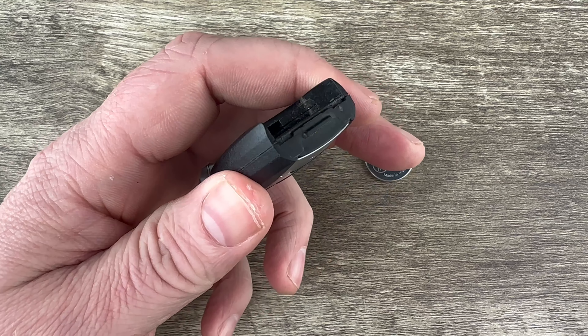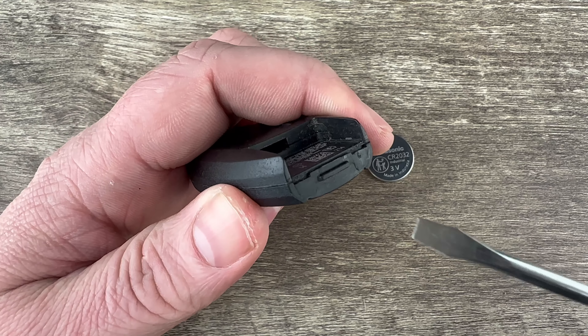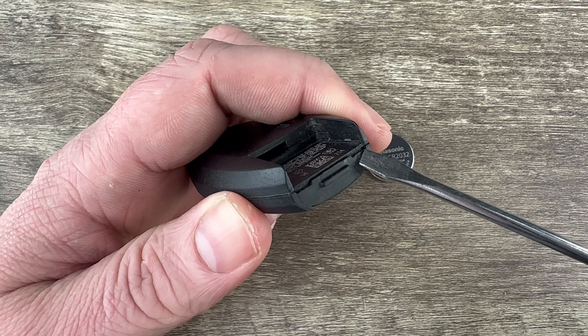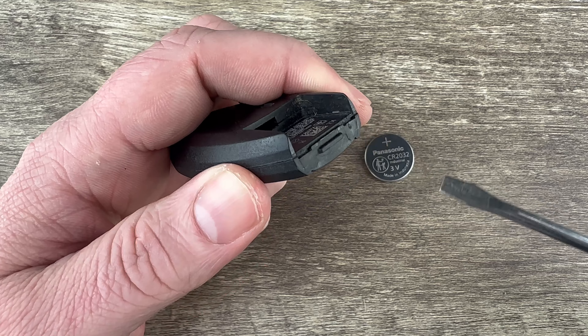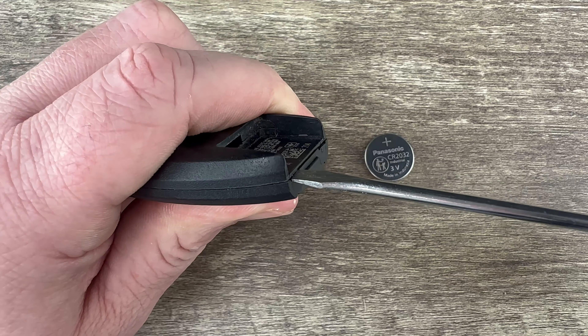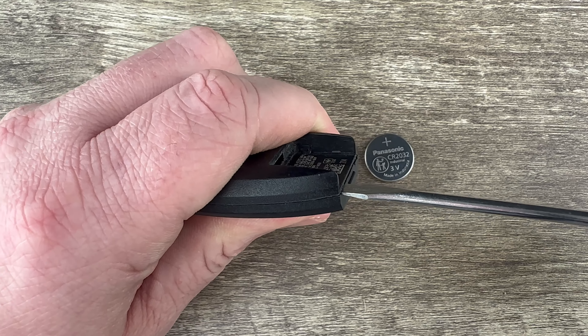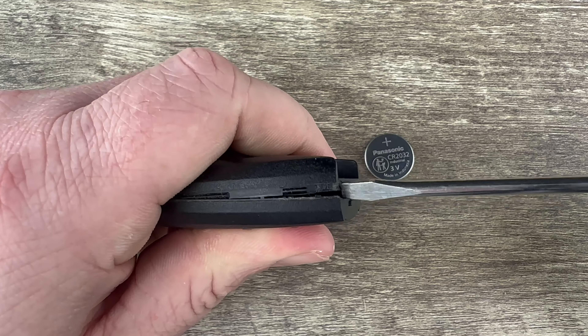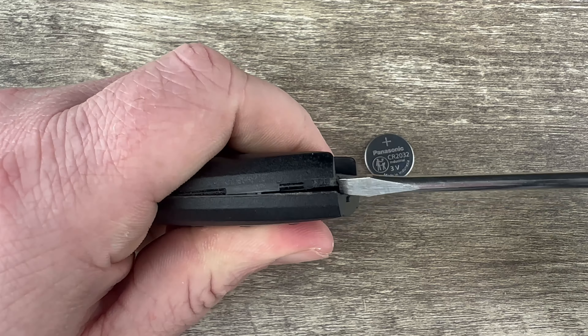Now if we grab our screwdriver and look at the bottom of the key fob, we see there are two small notches, one right here and another one on this side. I'm going to put my screwdriver in that notch, make sure it's all the way pushed in, and then twist it like I'm opening a lock with a key — and as I do that it starts to split the two halves of the case apart.